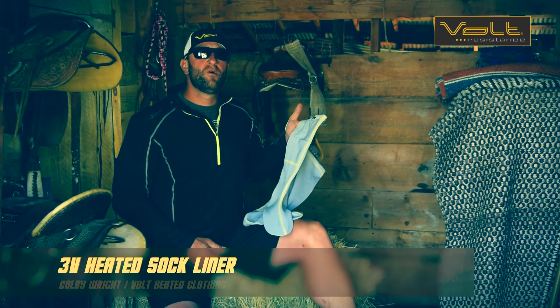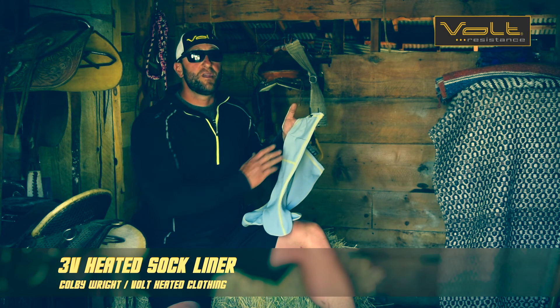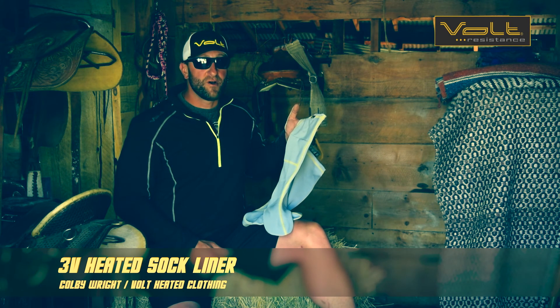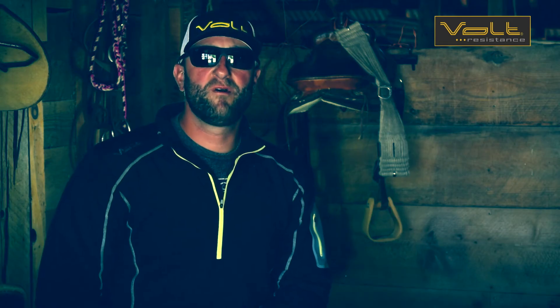Hey, now you're a pro. You know all you need to know about the 3-Volt Heated Sock Liner — that it uses a moisture-wicking material and that it heats from the tip of your toes back to the beginning of your heel. I'm Colby with Volt Heated Clothing. Stay warm.